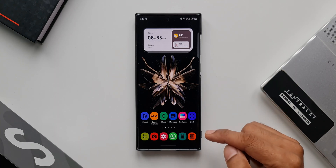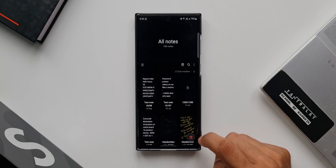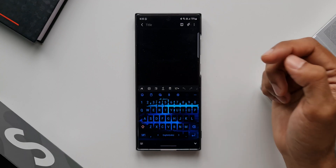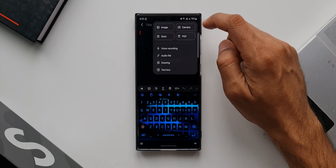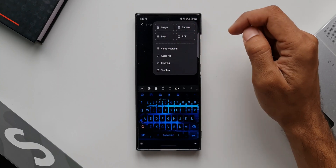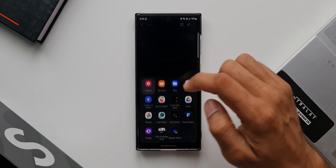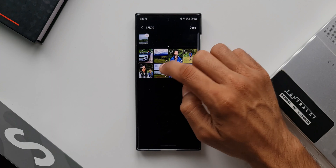To password protect the images on your phone, you need the Samsung Notes application. Let me open Samsung Notes — I will create a new note here. I will attach the images I want from the gallery by tapping on this icon. As you can see, we have options such as images, scan, camera, and PDF. I'll tap on image, then tap on gallery, and from inside the gallery I will add a few images which I don't want to be seen inside the gallery.